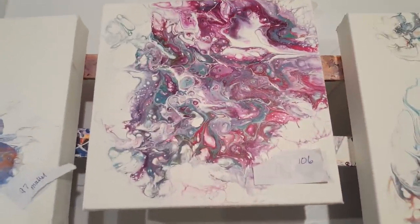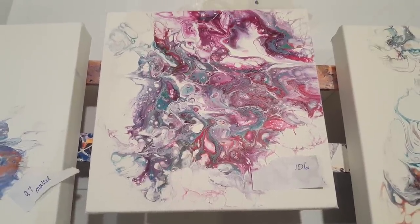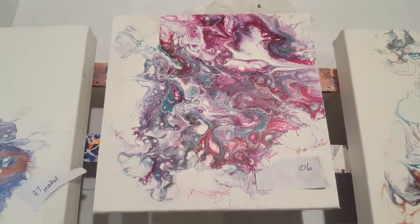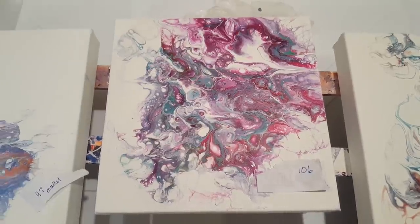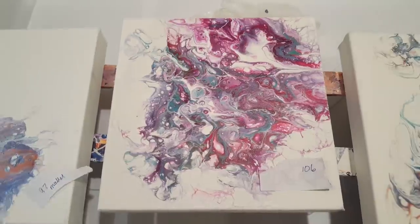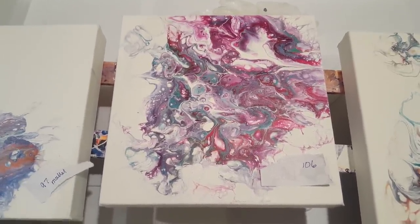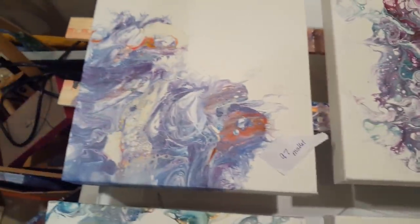This one is from video 106 — I think it's like purple, red, greens, I'm not quite sure — and that one might actually be going out later today or tomorrow, so you might not have seen that one.